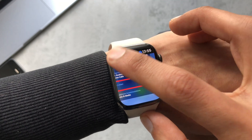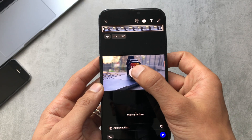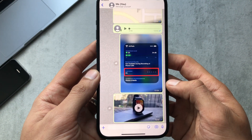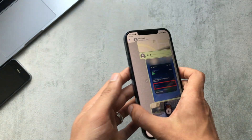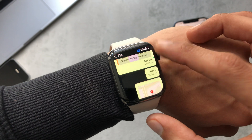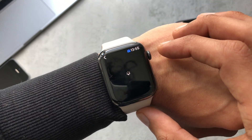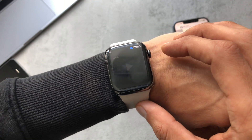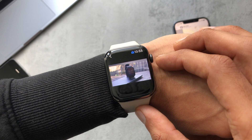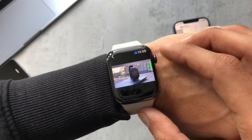I'm going to try it with a short video. It looks like that sent — heading back to the watch and it's come through. Just play that — it'll take a few seconds to load and yes, that seems to be working fine. You can also control the volume with the digital crown.